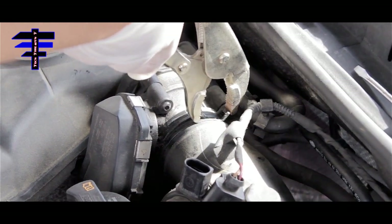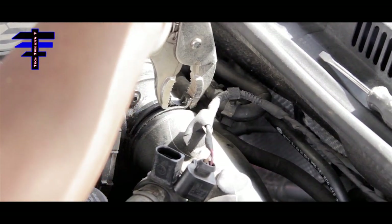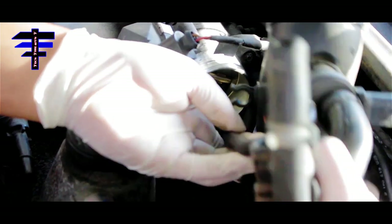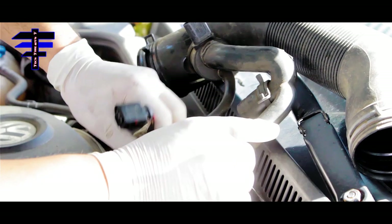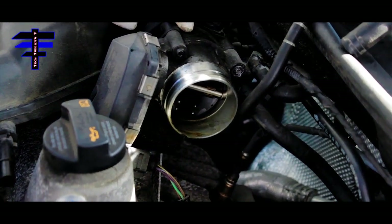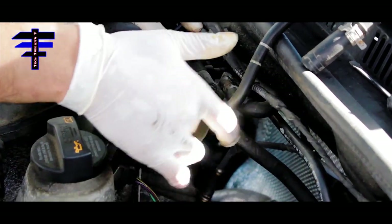Next, remove the clamp and then the hose — it's attached to the throttle body itself. Move that clamp and take it out from right there. That way you have clearance to gain access to the four bolts holding the throttle body. I can see it's oily here — hopefully fixing the issue, but it's not supposed to be oily at all.